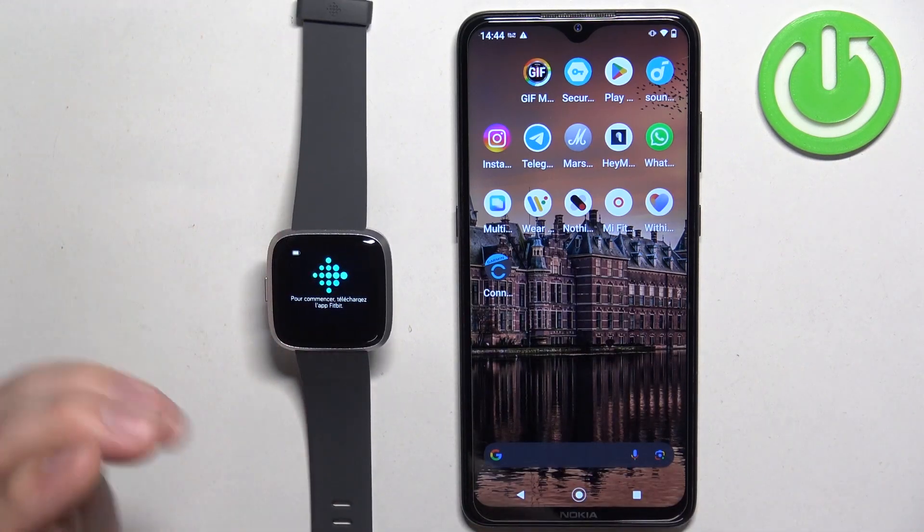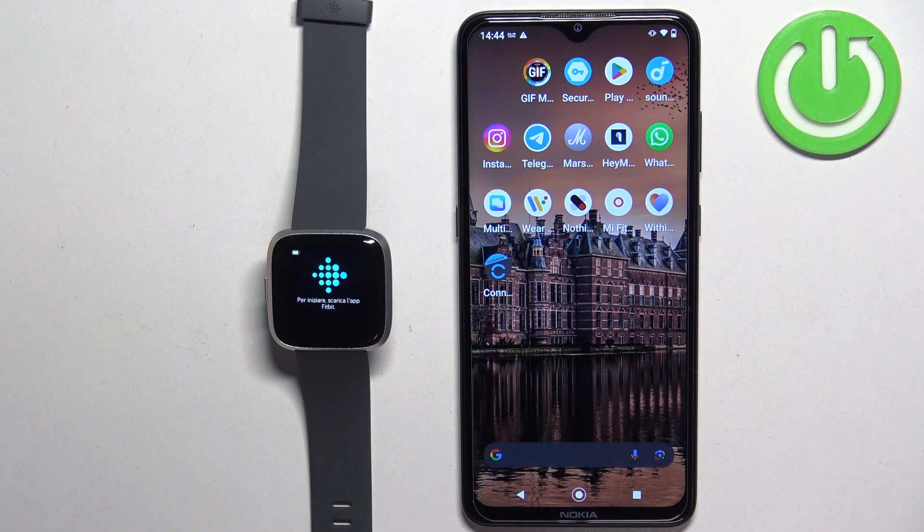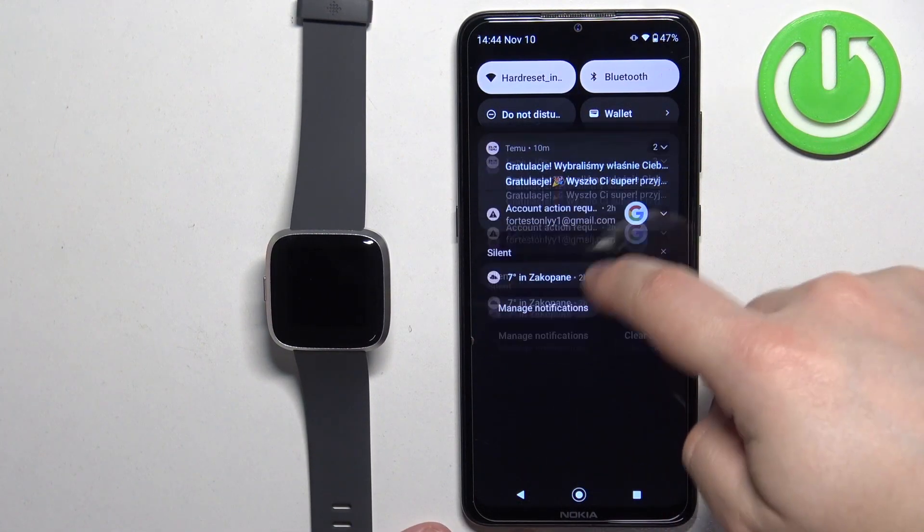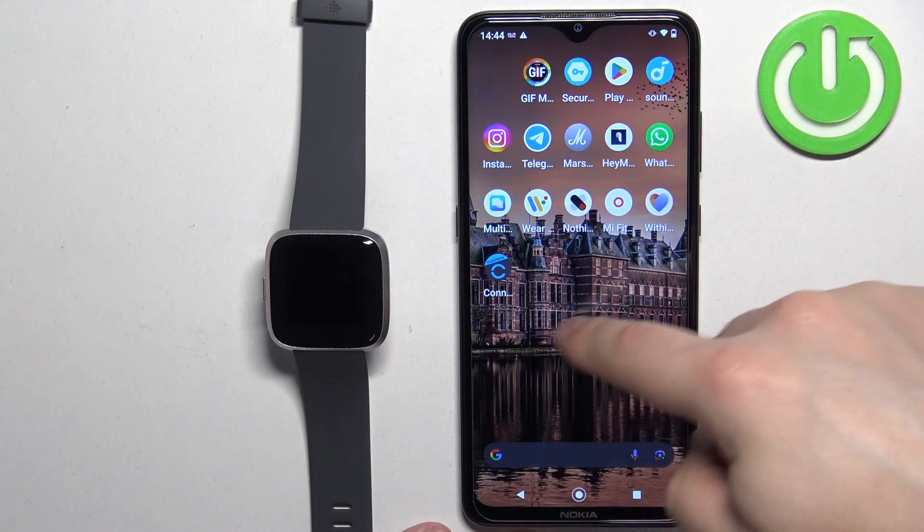Basically, download the Fitbit application on the phone you want to use to pair your watch together with. Go to your phone, make sure you have the internet connection and Bluetooth enabled, and then open the Play Store.